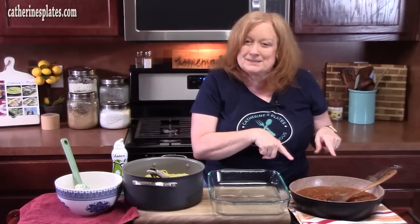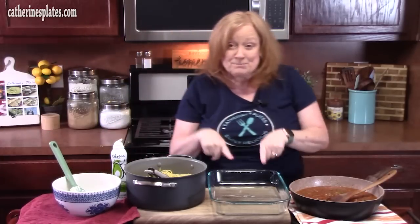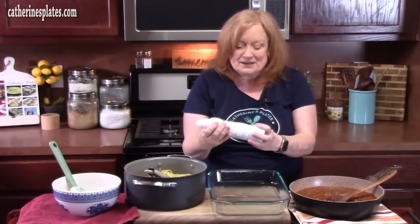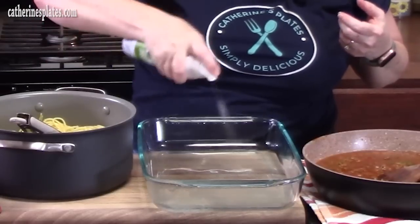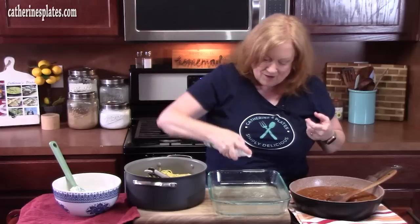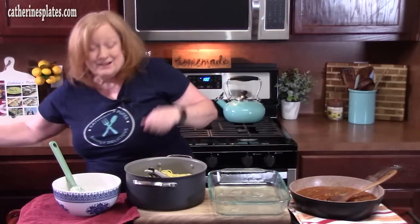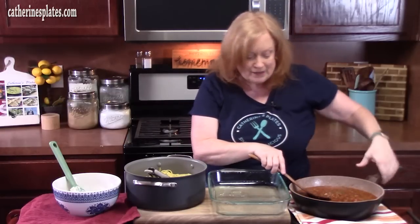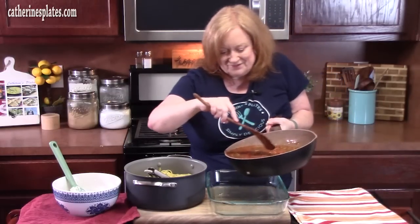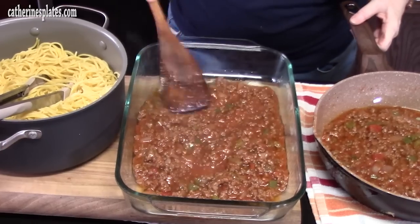We've got our bolognese meat mixture, our cooked spaghetti that we cooked till al dente, and our three-cheese blend. We're going to put this all into a 9 by 13. I'm going to spray it with some non-stick cooking spray — that will help so the spaghetti doesn't stick to the sides. Let's start layering. We're going to start with half of that meat mixture and place it right in the bottom of the dish, evenly spread out.